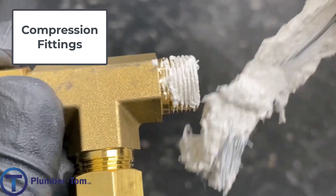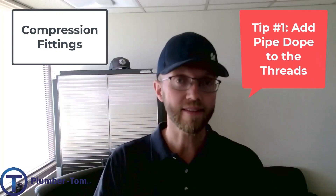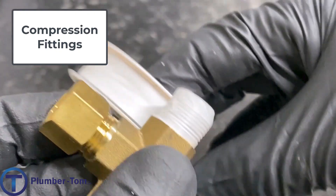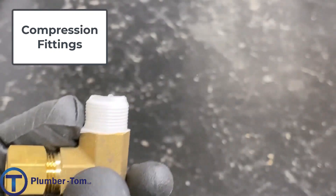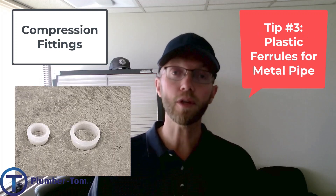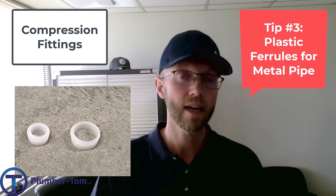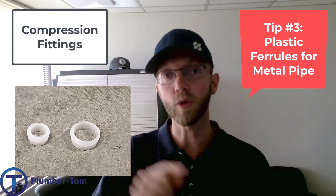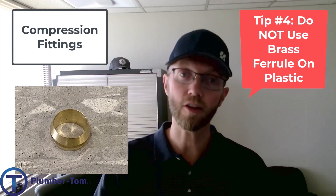Now that you're familiar with some of the fittings, let me give you a few tips for installation on compression type fittings. A little bit of pipe dope on the threads before you put the nut on is helpful because it lubricates and tightens that in nicely. However, Teflon tape is not necessary — it's the ferrule that creates the seal and you don't need the tape. Plastic ferrules are okay for use on copper or chrome tubing, so you could take out the brass ferrule and put in a plastic and those seal up great. But as mentioned before, you do not want to use a brass ferrule on plastic tubing because it could damage the tubing.